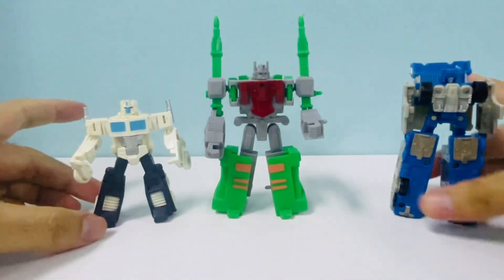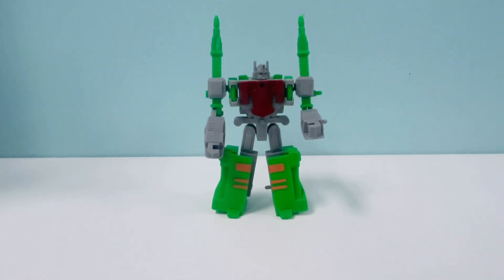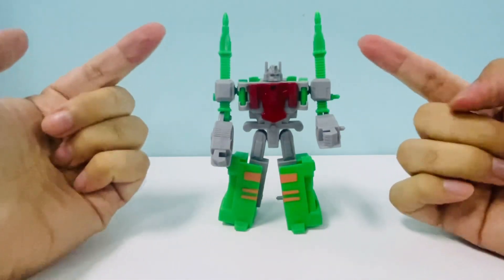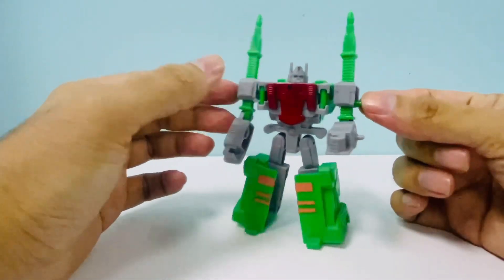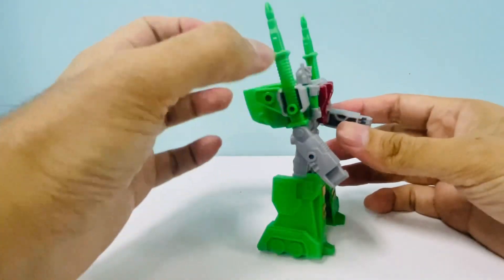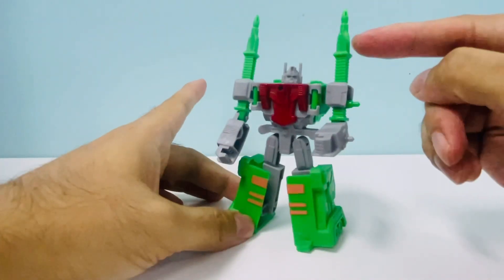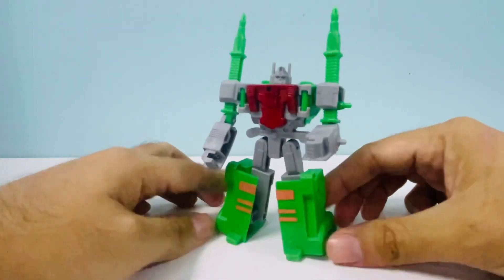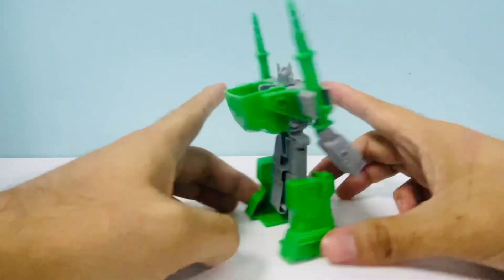Another thing I wanted to mention is that he differs in a major way from the Kabaya Ultra Magnus in that the missiles are stuck up top. I'm still considering whether to remove those missiles - I probably will end up removing them and installing a peg on the sides, putting the missiles there with corresponding holes. The Kabaya one can do that but this one cannot. It's still pretty cool though.